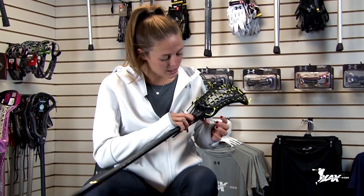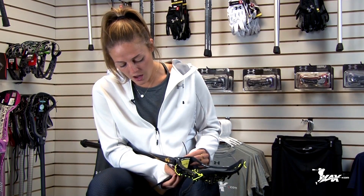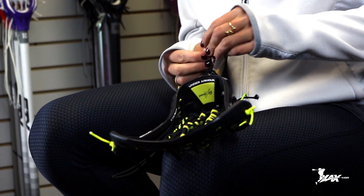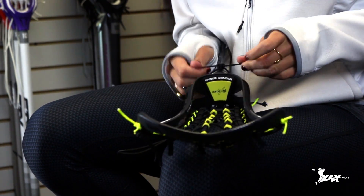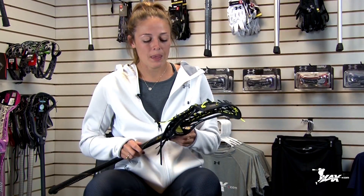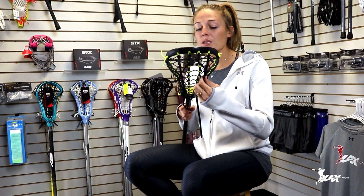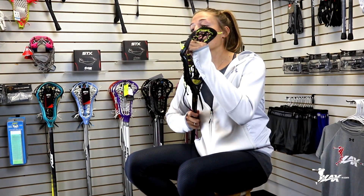I like to do a giant knot right at the base, and then I just twist it around in front to make sure that the knot doesn't come out. There's nothing worse than having to re-tie your strings during a game, so making sure these knots are stuck and holding beforehand really saves you a lot of trouble. I always like to have these outside leathers a little tighter than my Rail Elite pocket, so that I can have a deeper pocket with my Rail Elite but the leathers keep me legal.